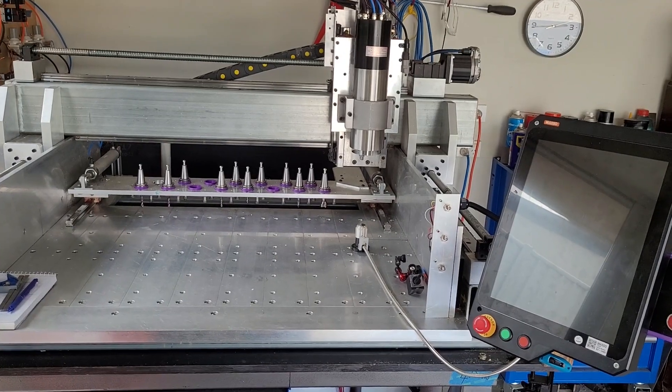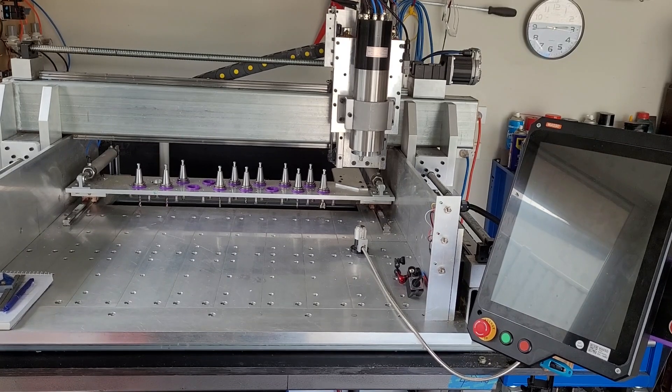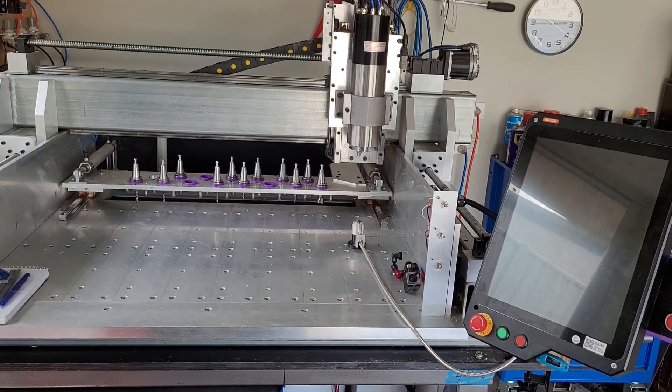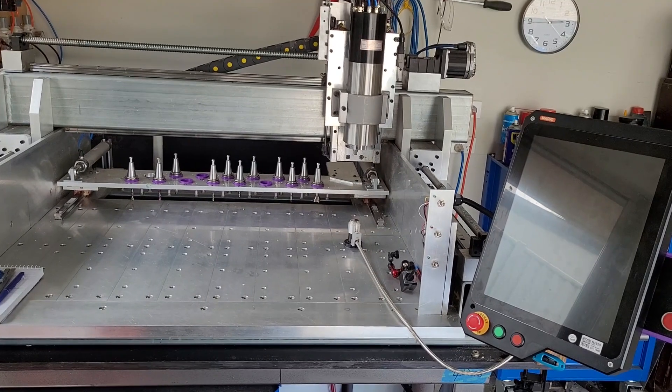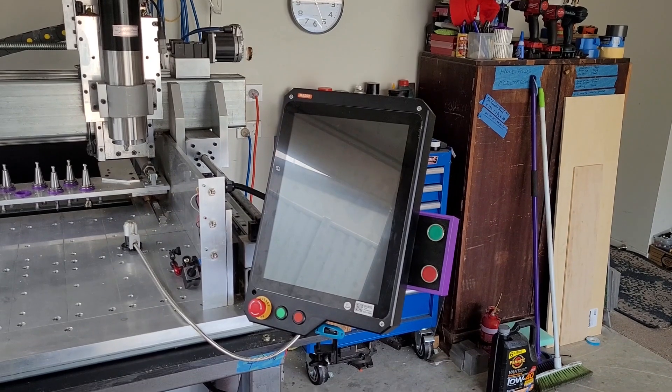Hi, and welcome back. Bill here. Today I thought I might just show you the ins and outs of some of the electricals, electrical connections and the Masso G3 touch controller. So stand by and we'll get right into that.